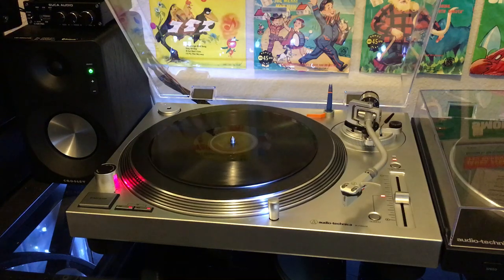Hey guys, welcome back to Recordology. Today we are going to be showing you and discussing how to play a 78 RPM record properly.